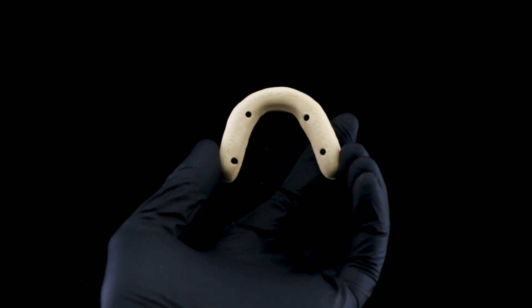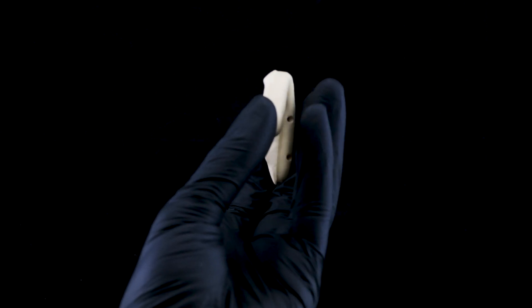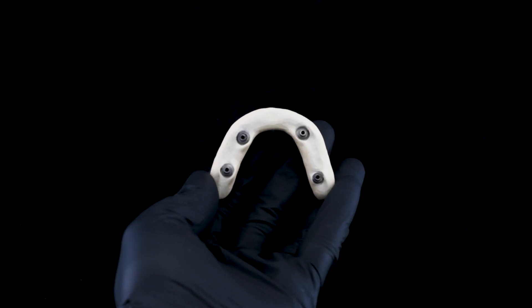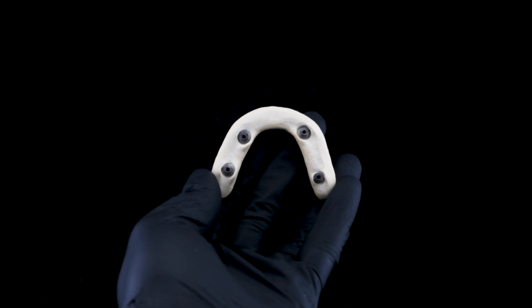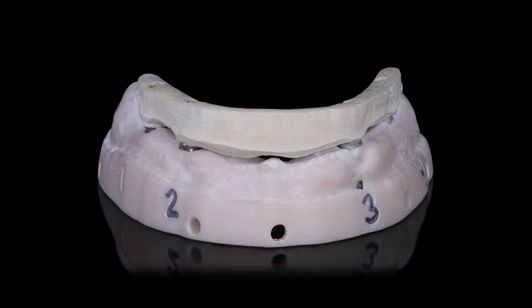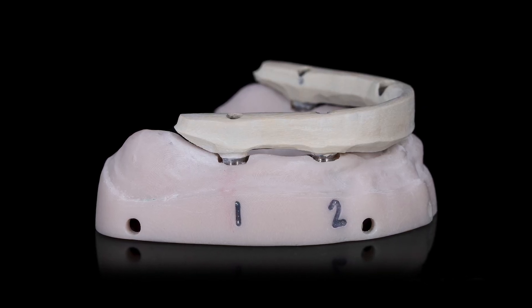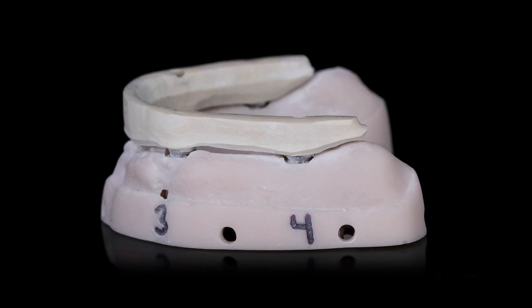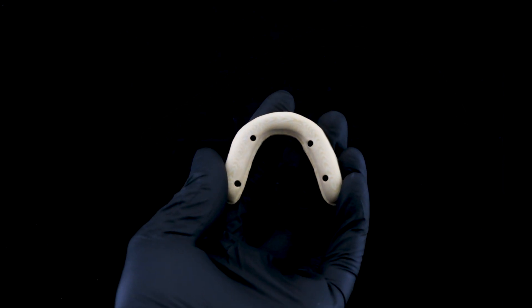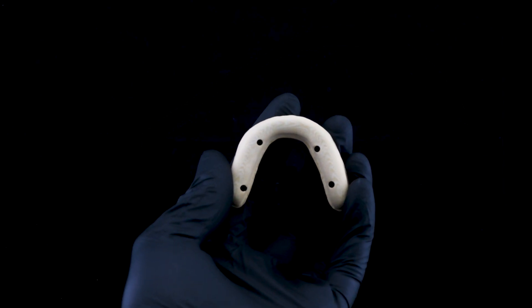Today we're going to do a little stress test on our powerful Trilor material. You might be asking yourself, what's Trilor? Well, it's a high performance technopolymer matrix with multi-directional glass fiber reinforcement for permanent aesthetic restorations on implants. In other words, it's strong. Really, really strong.